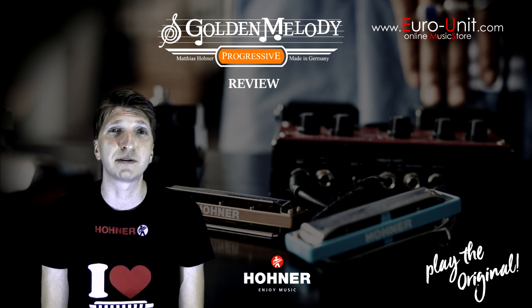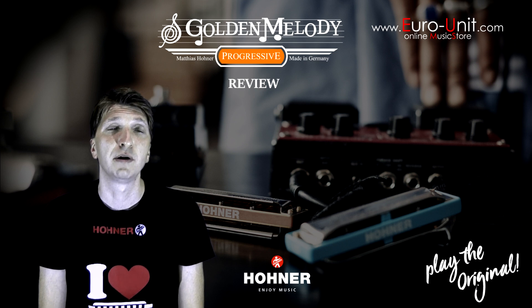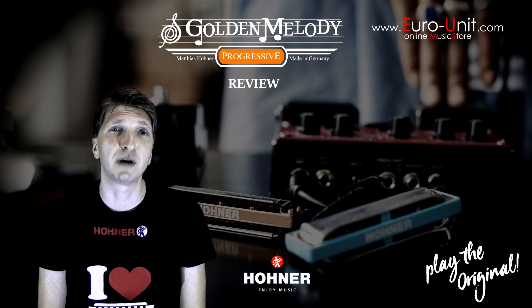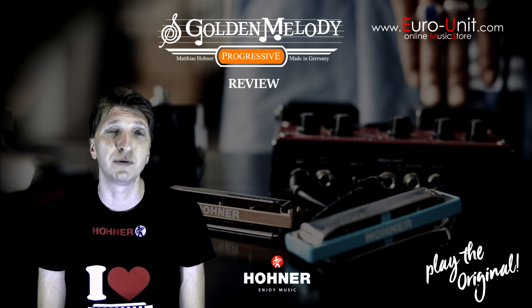The Golden Melody is one of the best Hohner models with a plastic comb and you can find it in Euro Unit Music Shops or on www.euro-unit.com.